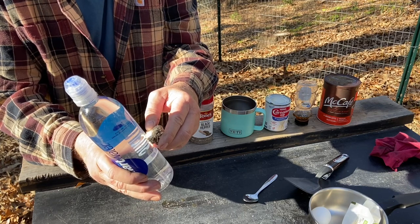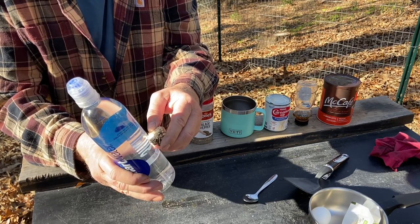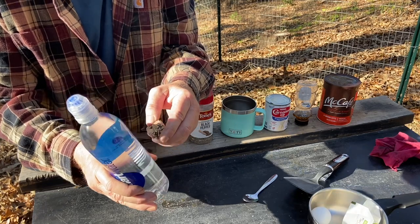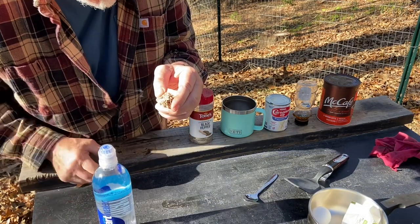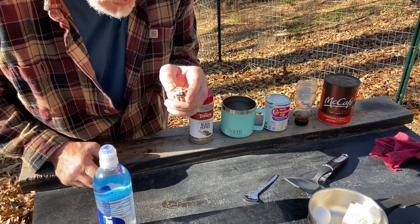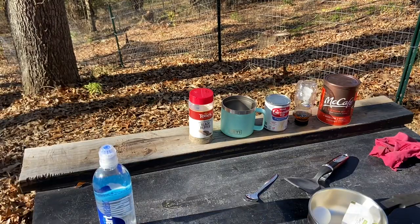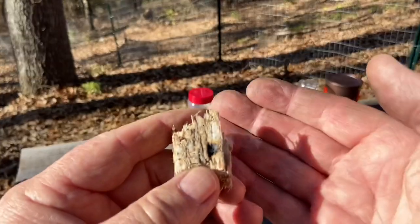And the water in this bottle, we'll turn it into coffee. And it's spreading really well, like good punk wood does. Here we go.